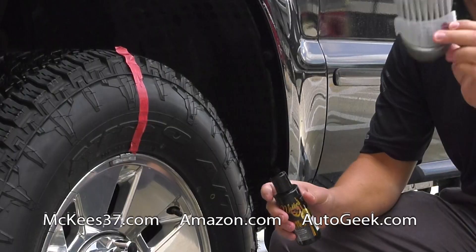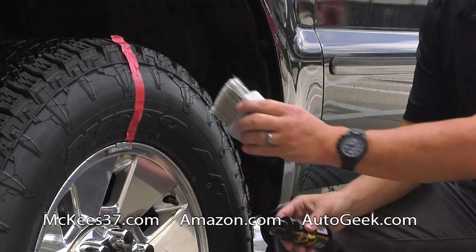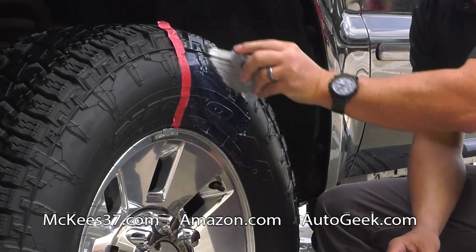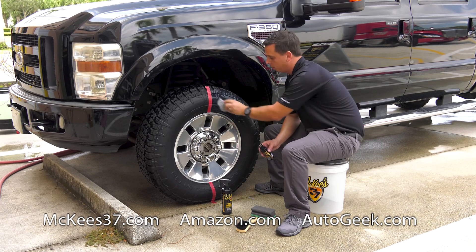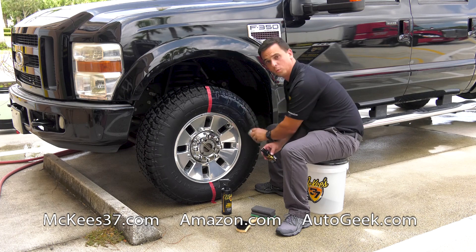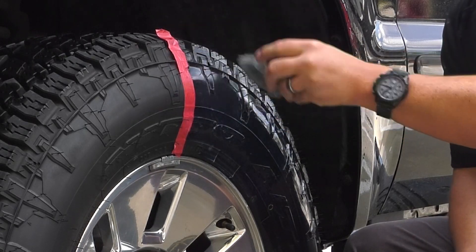The kit includes a special brush designed for applying this. You squirt some on and simply brush it in. It's a really unique product — when you start applying it, it's blue in color. It's going to turn into a clear color once it dries completely. You work this in all the grooves, and it's going to hold up much better than a gel or a spray.